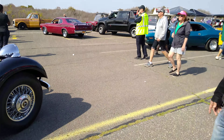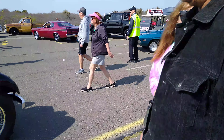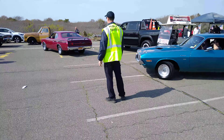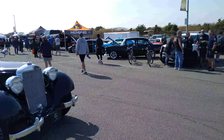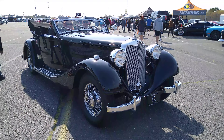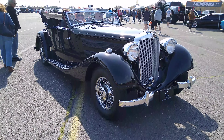Here we go. Everyone's looking at the Mercedes. We're gonna go around here and film the front of it. It's shaking a bit though — the bumper is moving around. Mercedes.